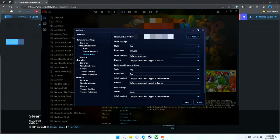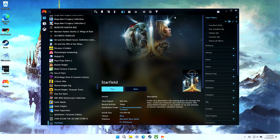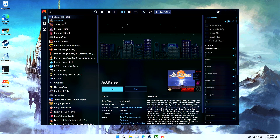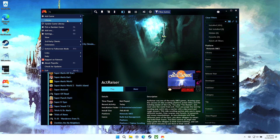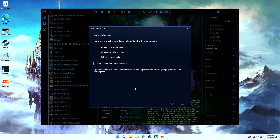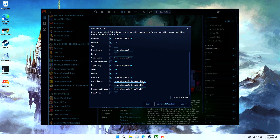Now we can start scraping our emulated games and ROM files. Let's demonstrate using Super Nintendo. Click the filter icon at the top, go to Platform, and select Super Nintendo. Now manually select all of those games by clicking the top one, holding the Shift key, and pressing down until all titles are highlighted blue. Go into the menu under Library and select Download Metadata. Click Selected Games Only, uncheck the Only Download Missing Metadata box, then click Next.